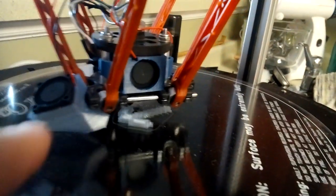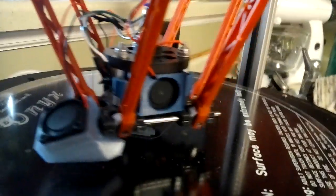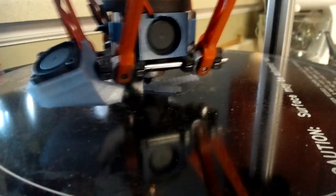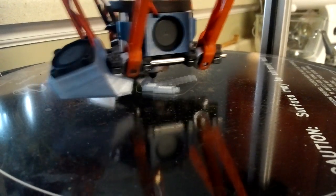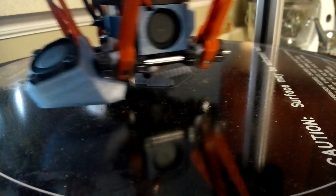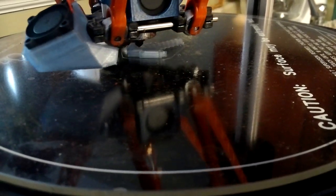I printed that fan from repables.com and I already have that one. So we're printing at about 250%.